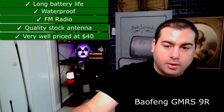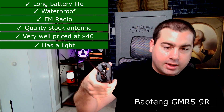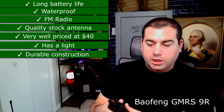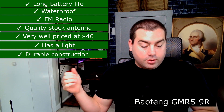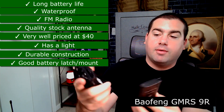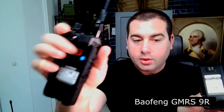The belt clip kind of sucks but I put my radios in pouches anyway. It has a flashlight — I just showed that. It's nice and durable with a hard shell, feels like the same material as the GMRS Pro. It doesn't feel like it would break if dropped. It has FM radio. The battery connection is the best I've ever seen — comes off nice and easy, has a rubber gasket for waterproofing similar to the GMRS Pro. Super nice design, just snaps right in.